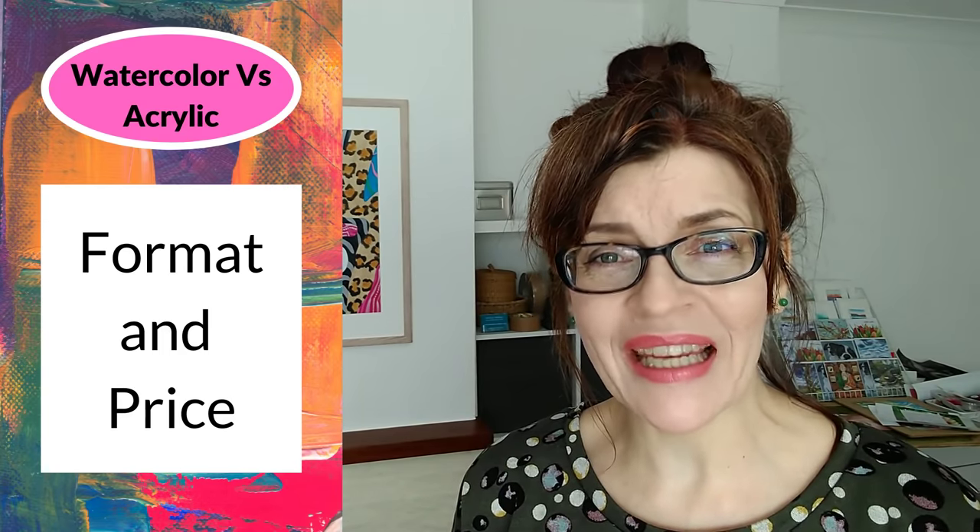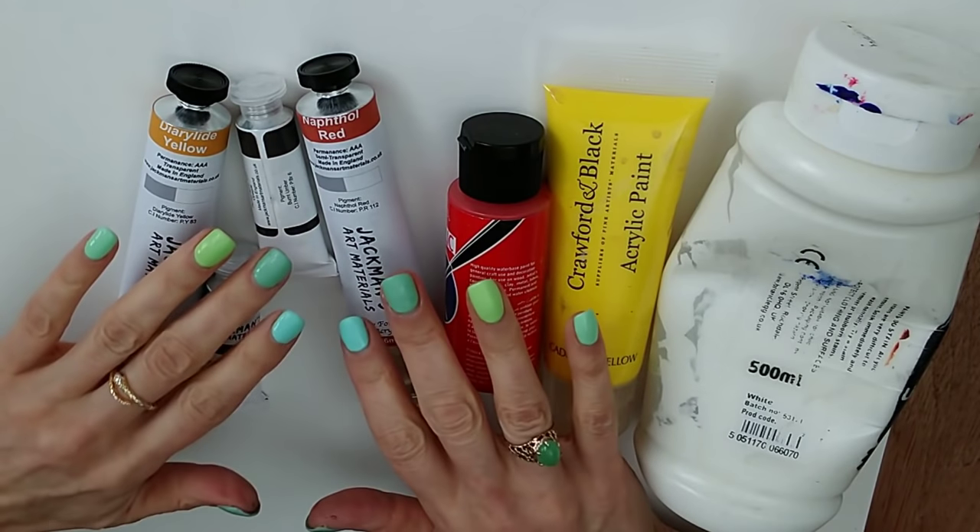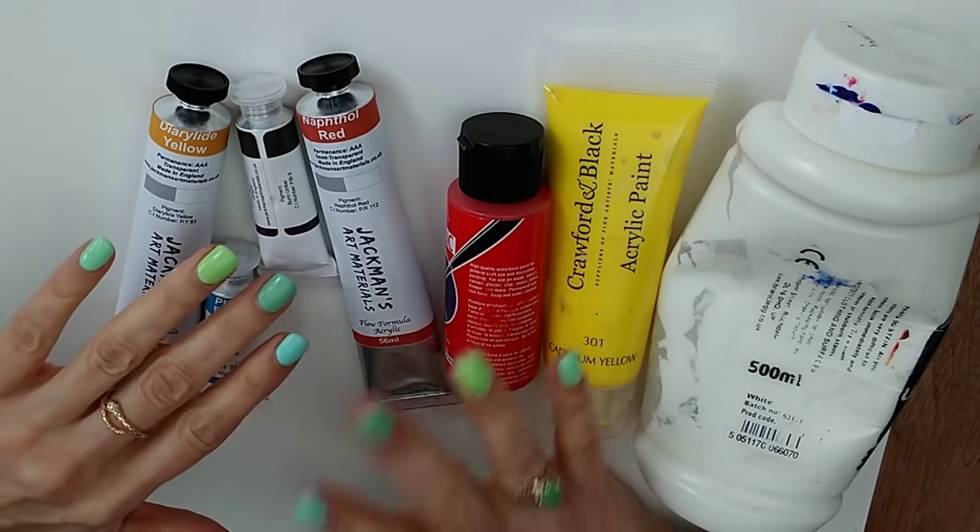If you're looking for a full beginners acrylics painting lesson I'll have that for you next week. In the meantime let's get on and talk about the first difference between watercolours and acrylics. So firstly let's look at how to buy the paints, what format they come in and the price comparison.